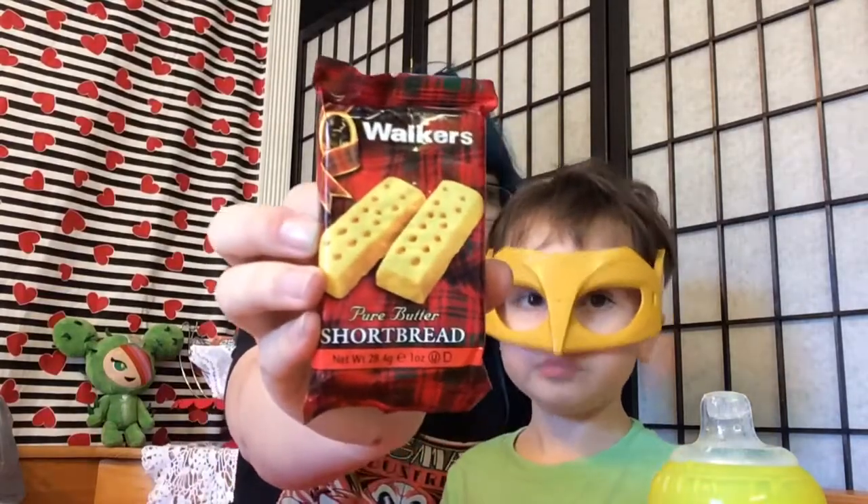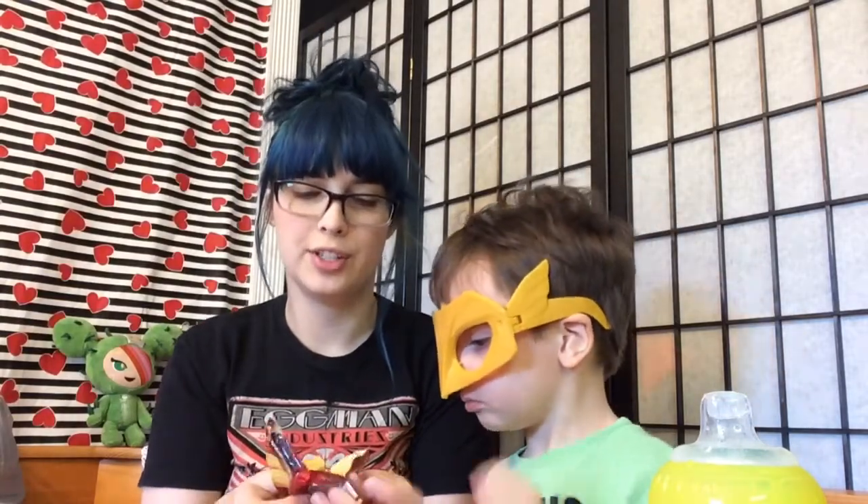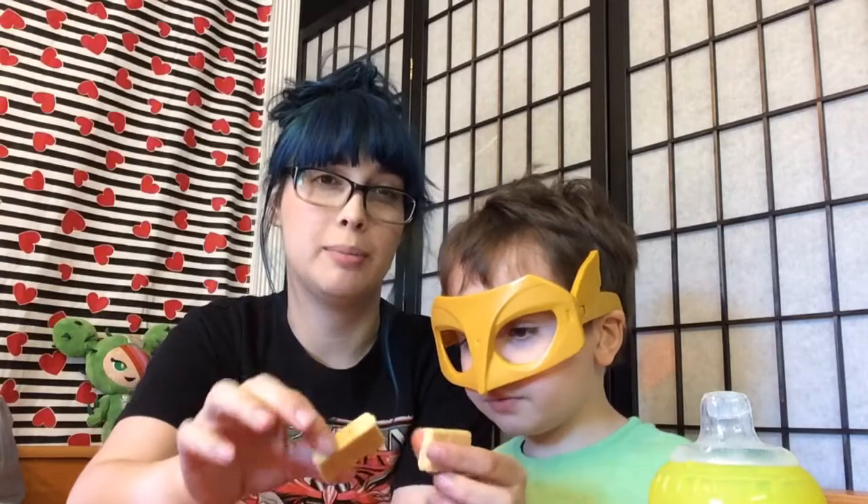Now we got a pure butter shortbread cookie. Let's try this — we haven't tried this yet, we've had all that other stuff. And like I said before, this is just a free box they sent us, this isn't my monthly box. Yeah, it's good — it tastes like a shortbread. So these are good.